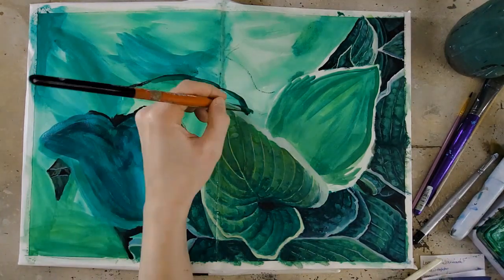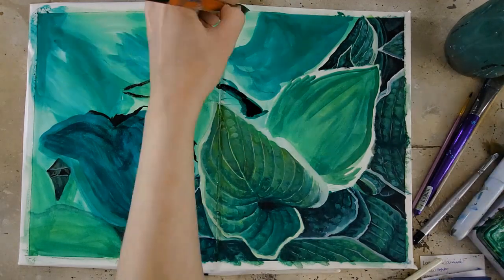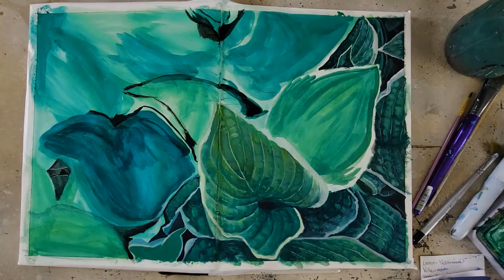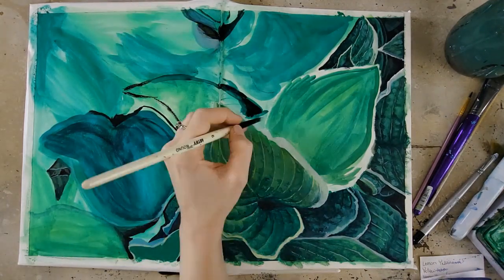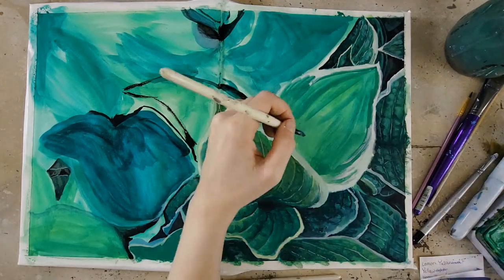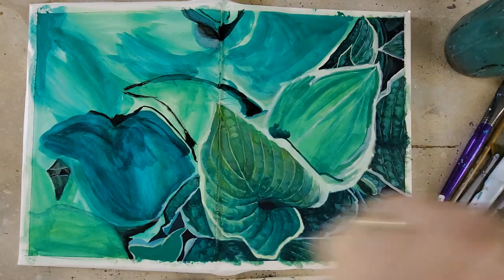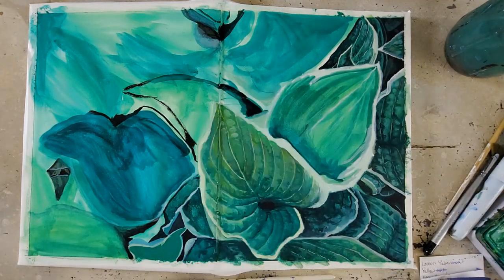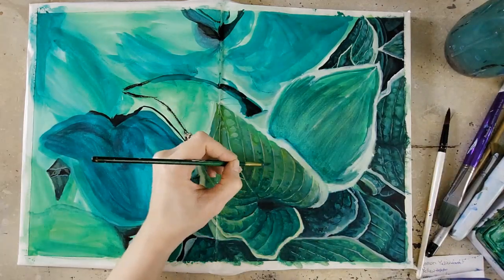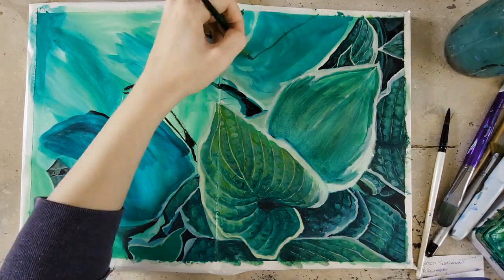They also have fun shapes like square. It's really up to personal preference. However, if you're working in a square format, you really have to consider your composition to make sure whatever you're painting or drawing fits well within the square, which can limit you compositionally. Of course, you're always welcome to have more than one sketchbook. Square can be fun and a fun challenge compositionally, but just think about it before you buy.